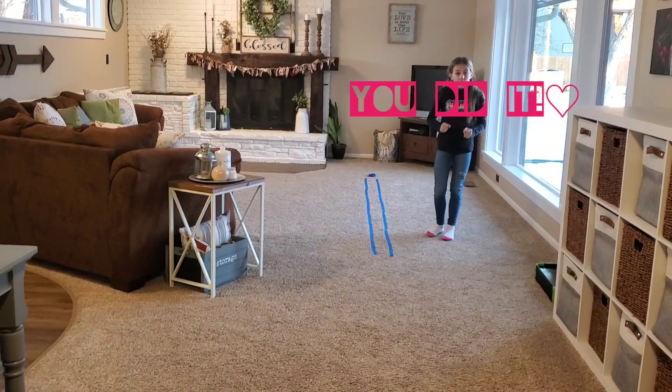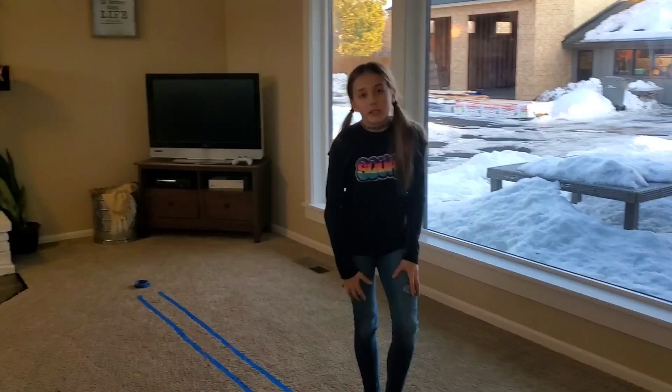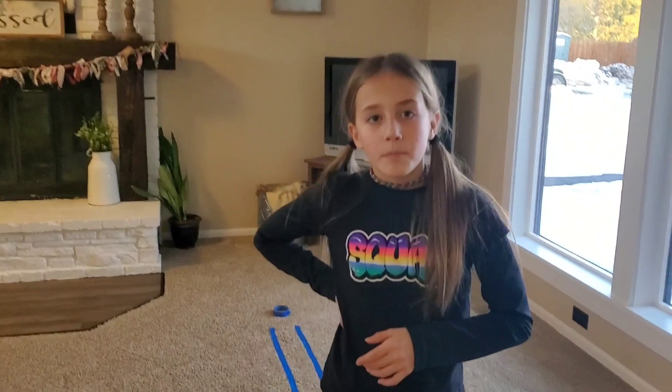They do have to include a handstand or cartwheel — some sort of skill on your hands. If you guys like this video, I'll do another beam routine for intermediate or advanced. Please subscribe and like, and I hope you guys learned a lot and got a lot of tips from this video!